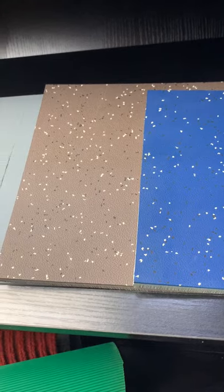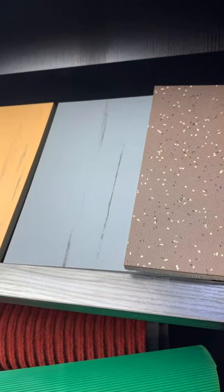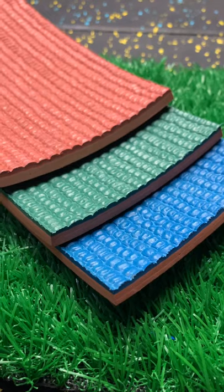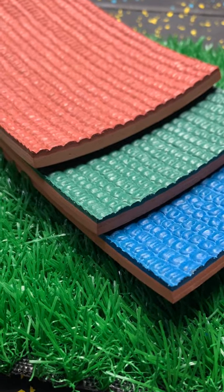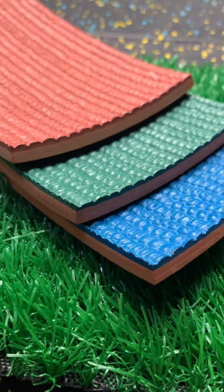For the spot floor, the specification is 1m by 1m by 10mm. We have different colors. The application is in the weight and fitness room. Rubber runway: thickness is from 3mm to 13mm, width is from 1m to 1.3m. The material is natural rubber.